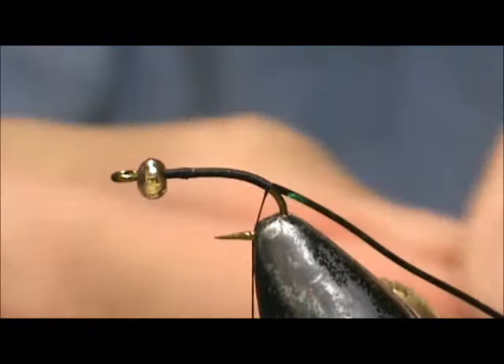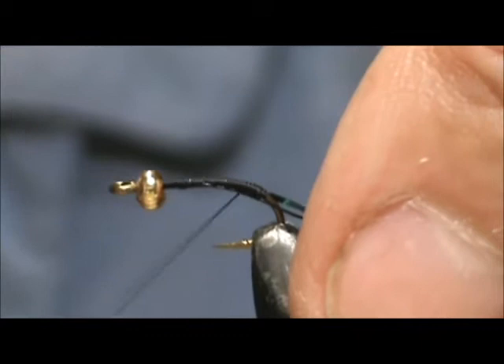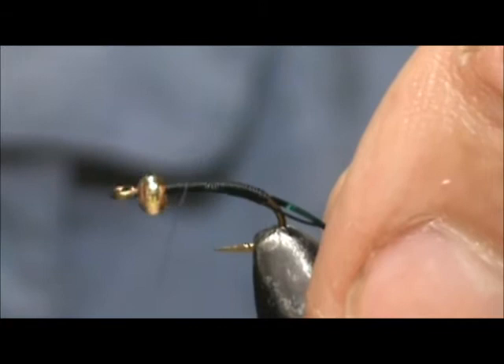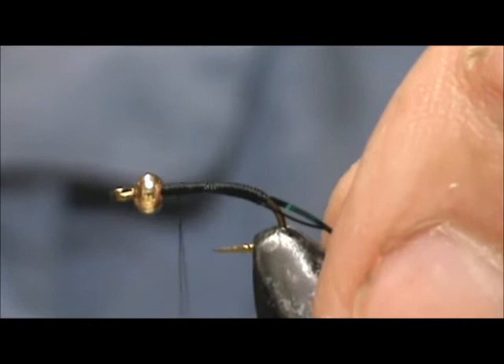I'm going to take a fine black wire and tie that in on the opposite side, and I'm going to bring the thread up. That wire gives you a little bit bulkier of a body. And I just tied down that tag end of what I cut off.